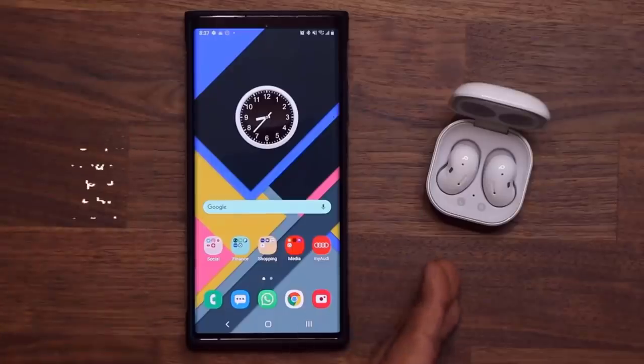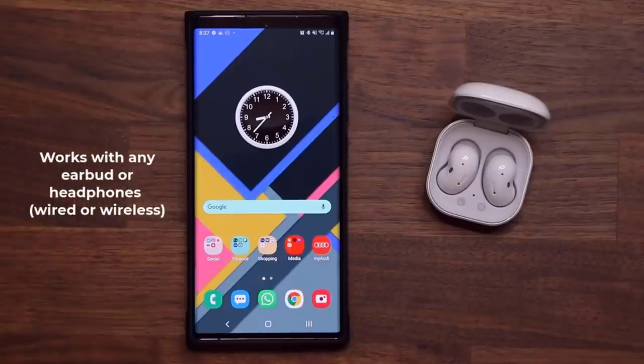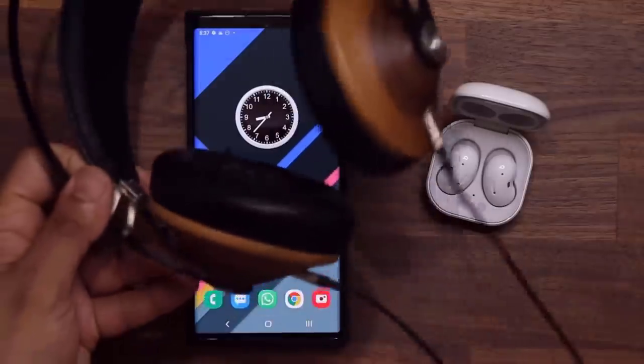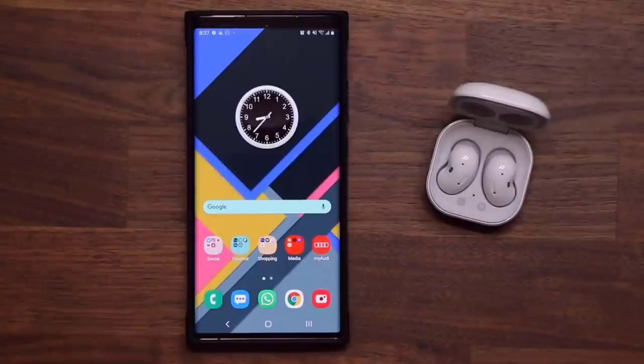This works with your earbuds, and it could be any earbud — Samsung Buds Plus, Samsung Buds, Samsung Buds Live, any other brand of Bluetooth headphones or earbuds, or even regular headphones if you're using an adapter. Let's dive in and get started.